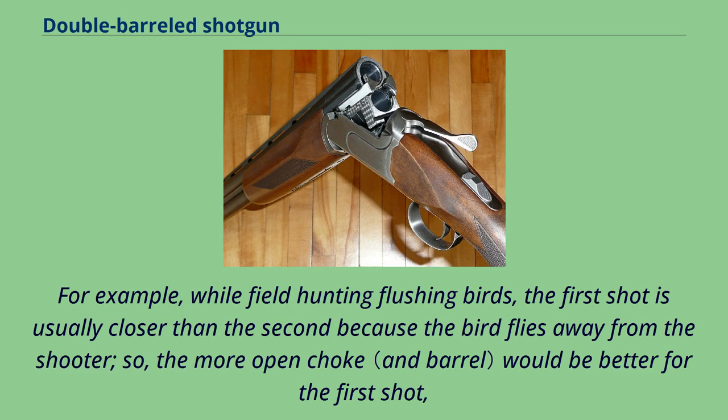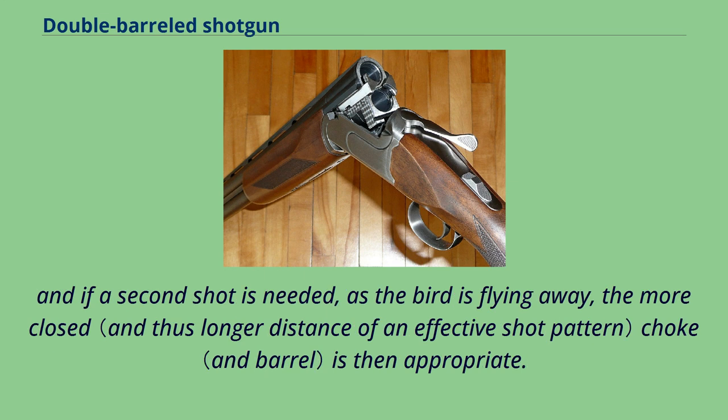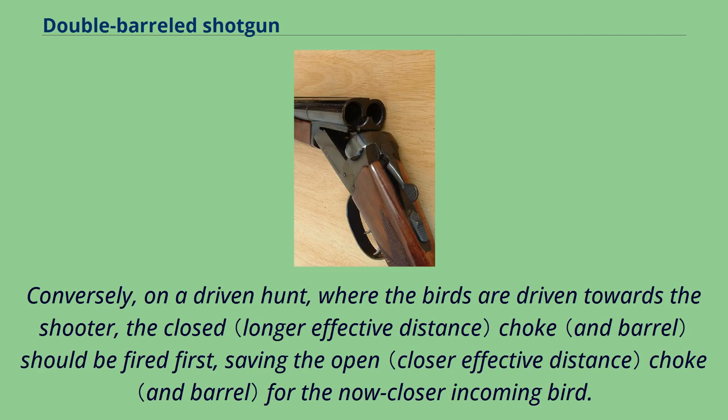For example, while field hunting flushing birds, the first shot is usually closer than the second because the bird flies away from the shooter, so the more open choke would be better for the first shot. And if a second shot is needed as the bird is flying away, the more closed choke is then appropriate. Conversely, on a driven hunt where the birds are driven towards the shooter, the closed choke should be fired first, saving the open choke for the now closer incoming bird.